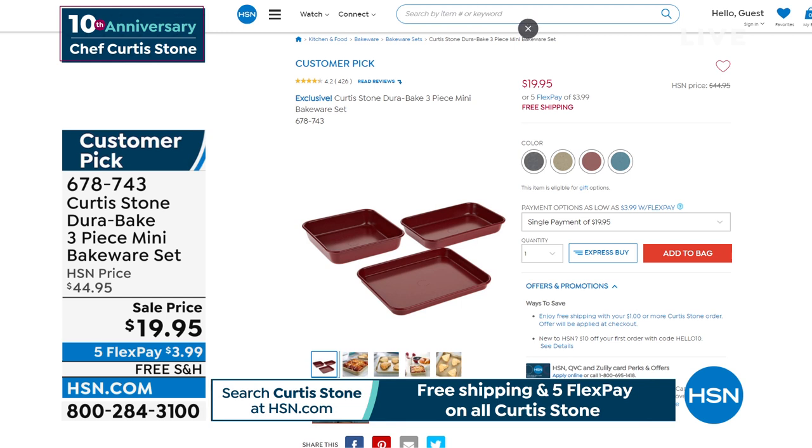And the turquoise is back in stock! You get the cookie sheet, the rectangular pan, and the square pan — a three-piece set. Look at the price: from $45 to $19.95.